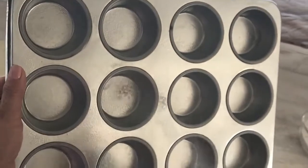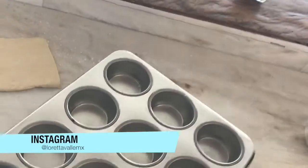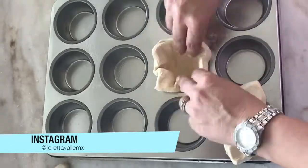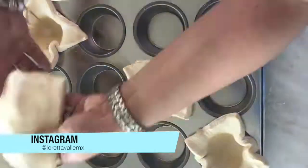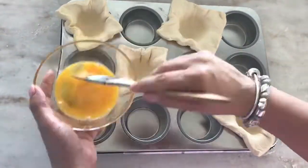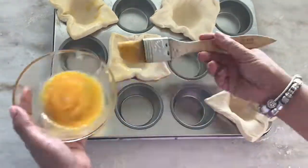Now we are going to put a bit of salt in the aerosol. Now we are going to place the pasta hojaldrada on the cupcakes. We are going to beat the egg and with this egg wash mixture, we are going to brush the pasta.